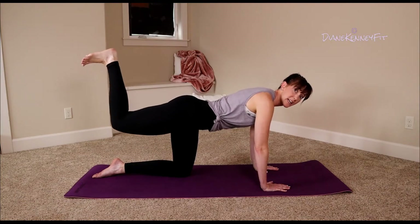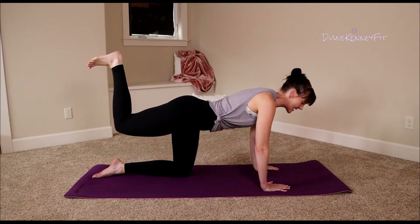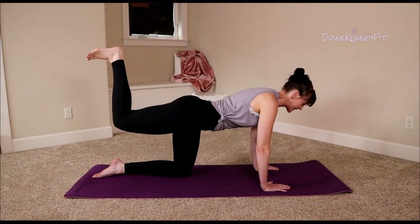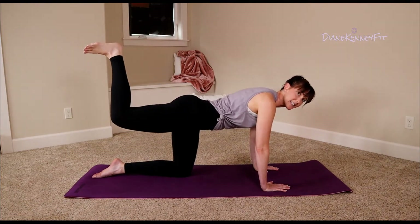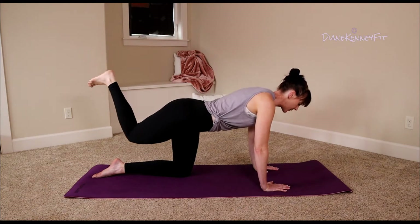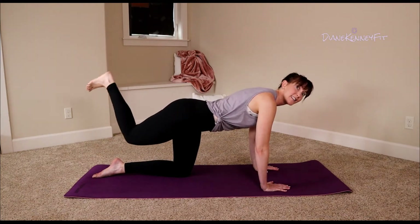Four, three, two — we're going to hold it. Take that knee across the outside of our supporting leg, tap and pick it up. Reach with your knee — cross, lift it back up, squeeze those inner thighs, lift with your glutes.